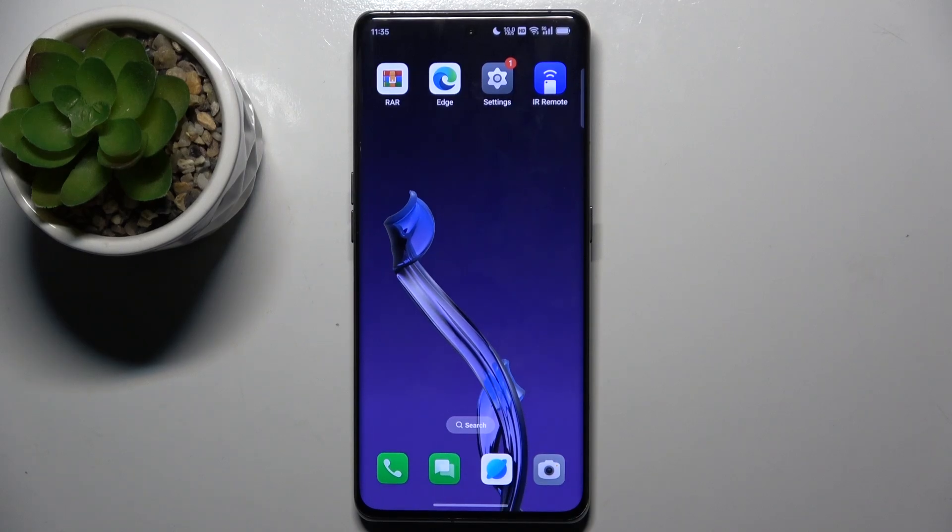Hello everyone, welcome to hard reset channel. In today's video I want to show you how you can turn on your Oppo Find X6 in safe mode.